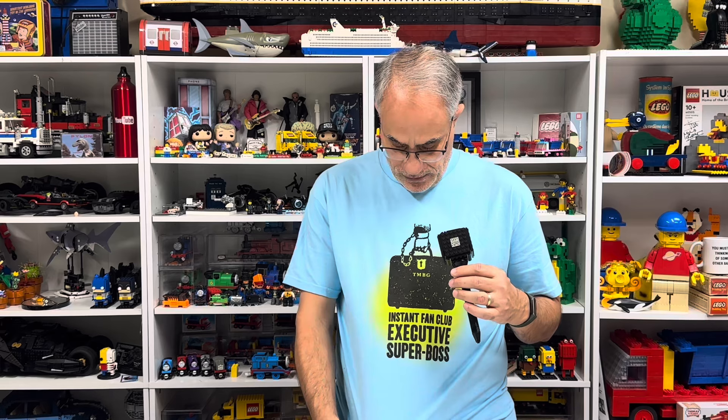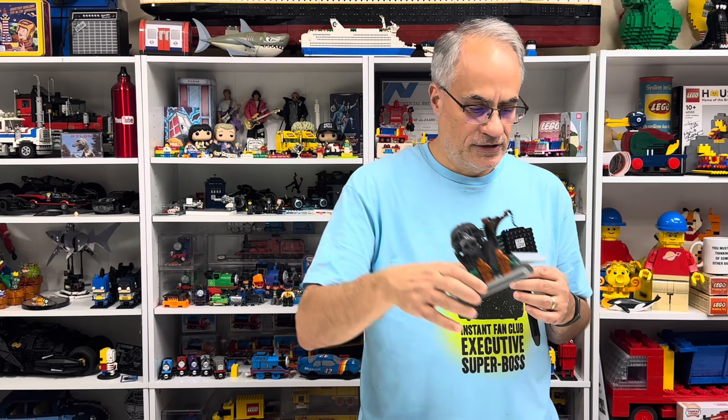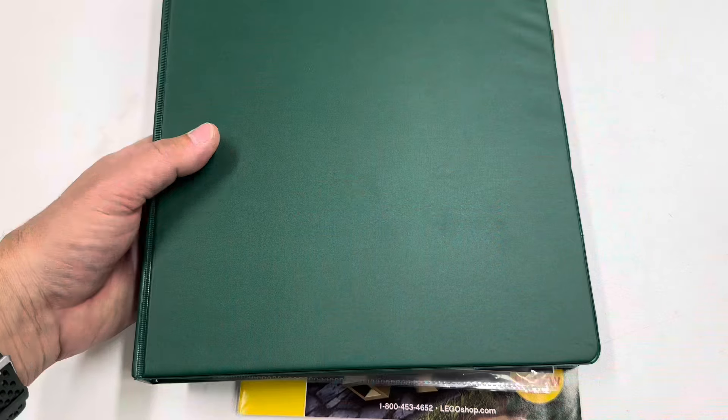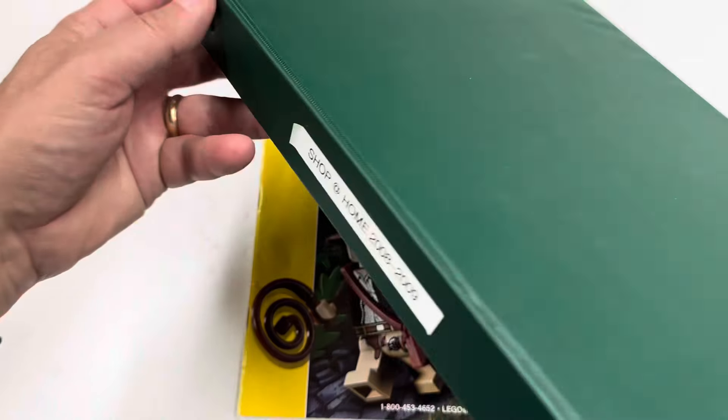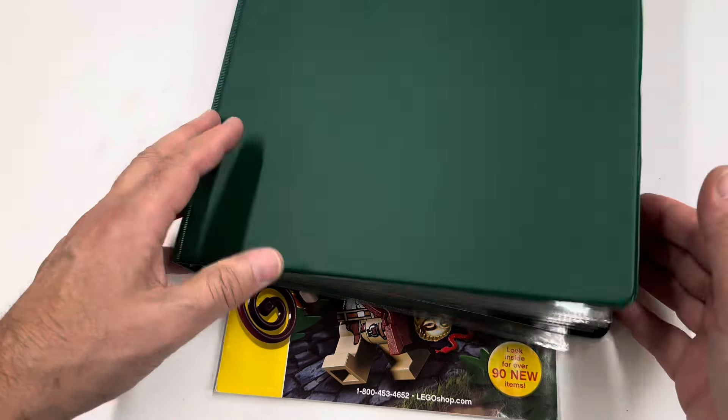I'm wearing a They Might Be Giants shirt — a rare one, the Executive Super Boss Edition. There's probably fewer people with this shirt than have the official version of the Indiana Jones set. I can tie any shirt into anything I talk about. I got this magazine out of my binder — this is the Shop at Home catalogs 2008 to 2009, and I was actually looking for the BrickMaster promotion.